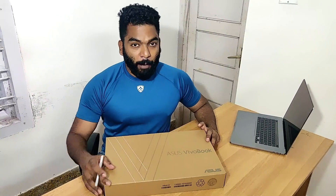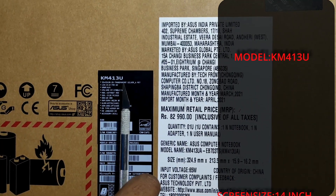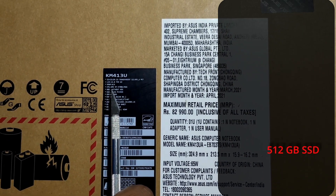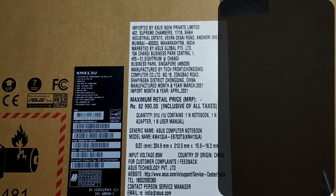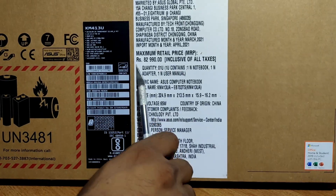This is the Asus VivoBook KM413U. The screen size is 14 inch and the processor is AMD. It has 512GB storage. This is a student version and now we can get the price.